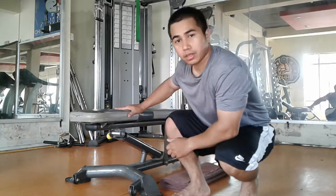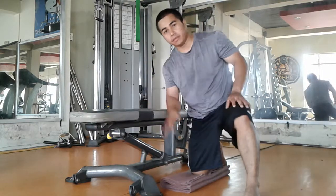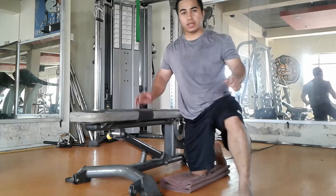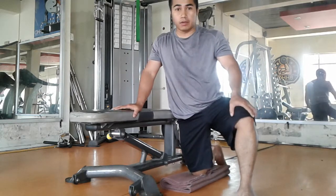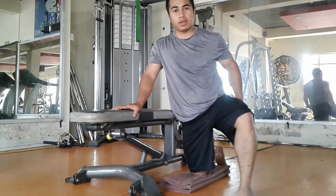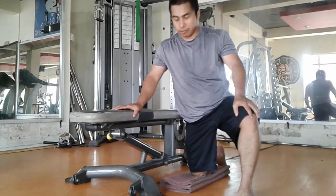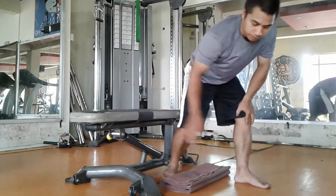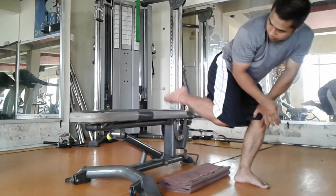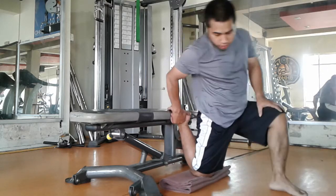I don't know if you are able to do this in the video, but we will be able to do this, so I'm going to play it. We'll see how the exercises are made.